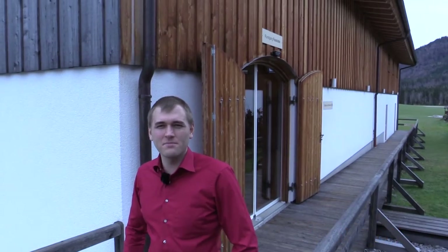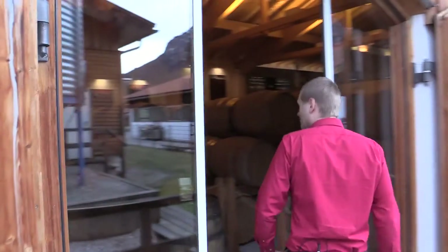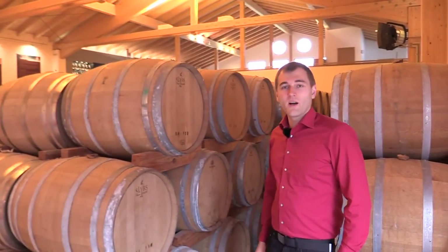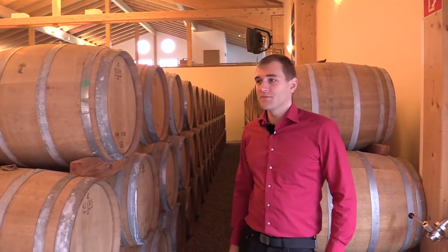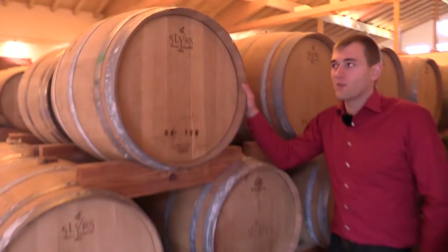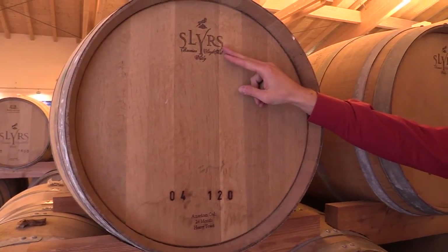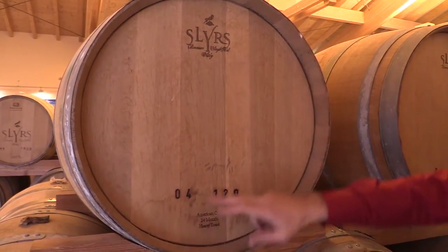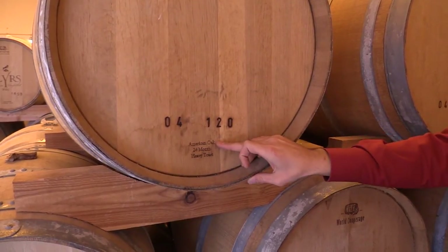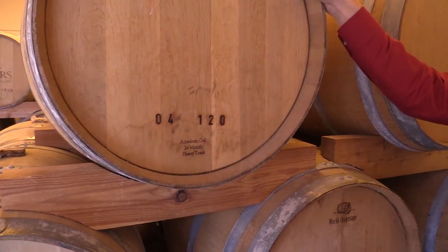Now that we're done distilling, we're going into the warehouse. The Slures Distillery warehouse is pretty big for a German whisky warehouse. Coming closer, I'll show you what a cask is all about. First of all, we have the distillery name to know where the casks come from and what's inside. Then we have a year number and a cask number, what kind of oak it's made from, and what kind of toast the cask experienced during its production.